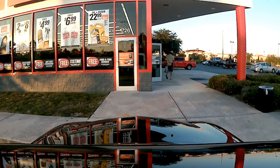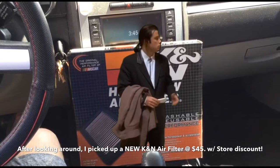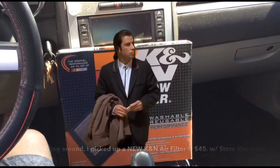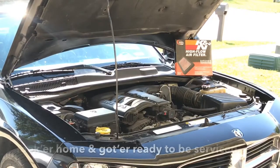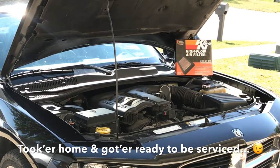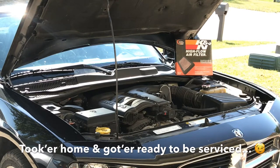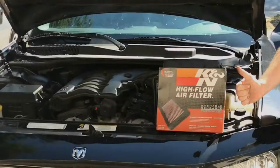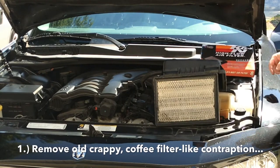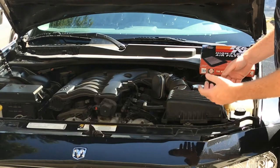I stopped in and picked this up after looking around for a little bit — took me a minute to find it, but ultimately I did. What you're looking at here is the K&N high-flow air filter, a stock airbox replacement unit. Later on we're gonna be swapping this out with an aftermarket cold air intake kit.